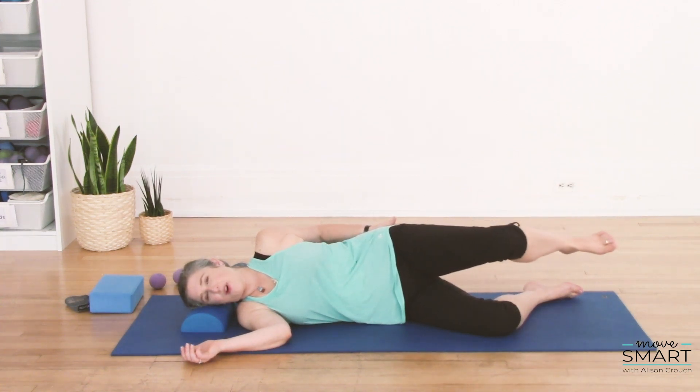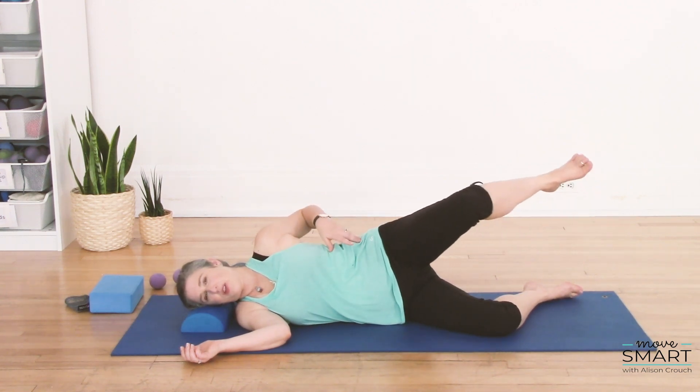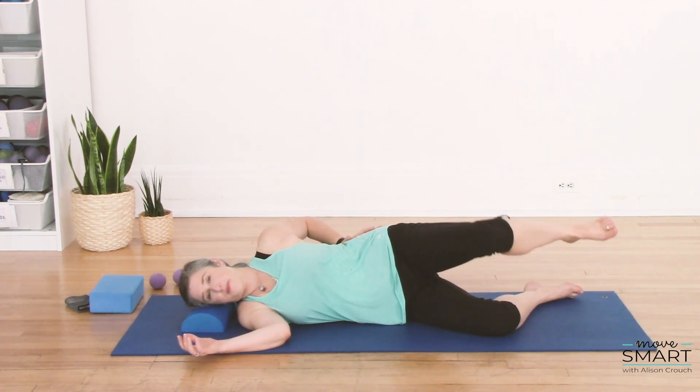Check in with your bottom leg and ask it to relax. Check in with your waist and make sure that you're not hiking your hip to create your circle and that you're not rocking back and forth. So nice and still.